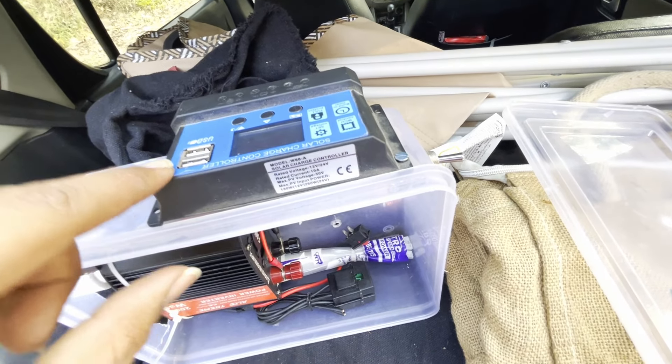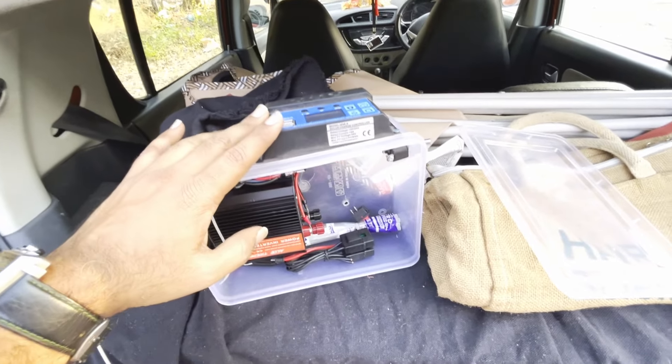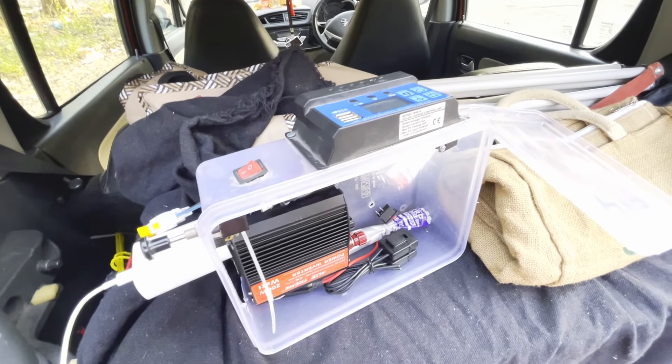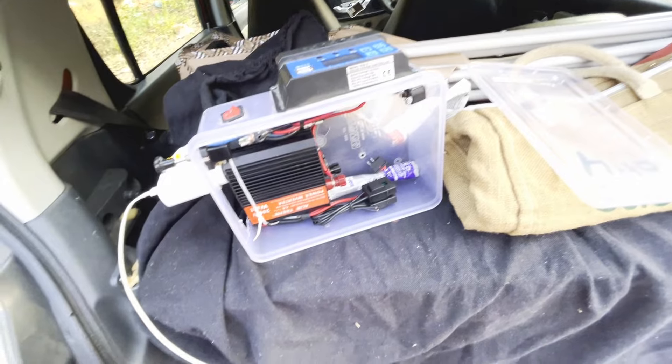I have USB ports here so I can charge my laptop. I have a charger runtime of 6-7 hours, and then I charge it for 5 hours. The laptop is charged with this setup.